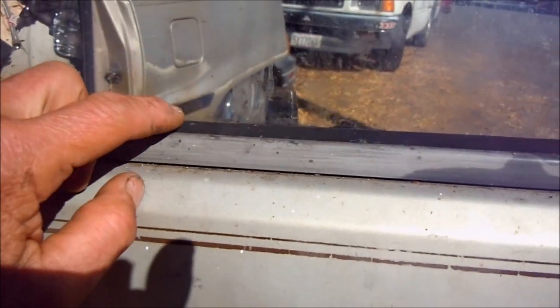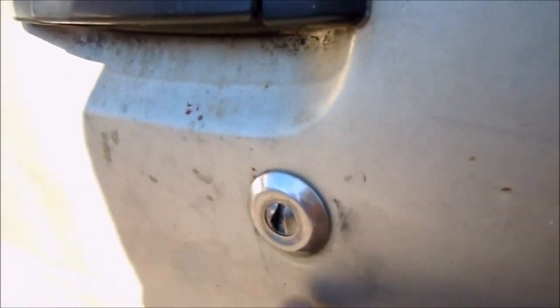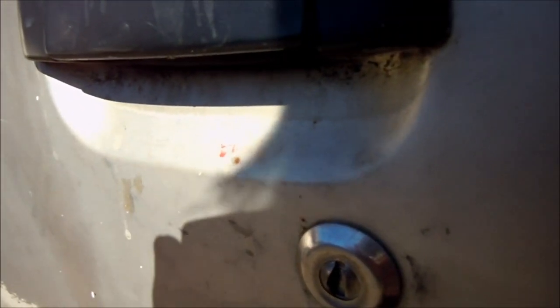So, you have one of these push-button locks here, and you've lost your key. Somebody jimmied your lock and you can't get in there again — your key doesn't open it anymore. Like this car: it actually got stolen once. They tried to jimmy this lock and unfortunately they screwed up the lock, basically.